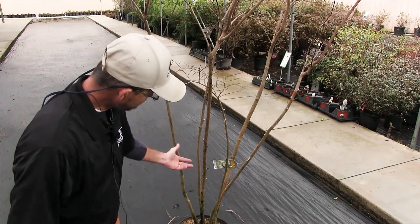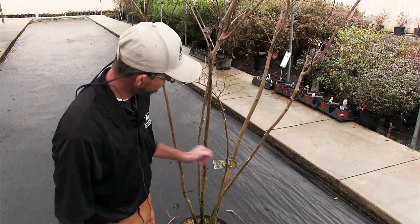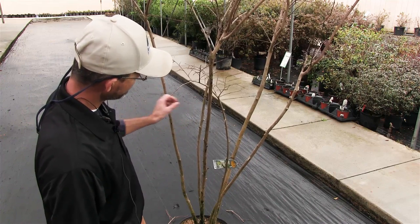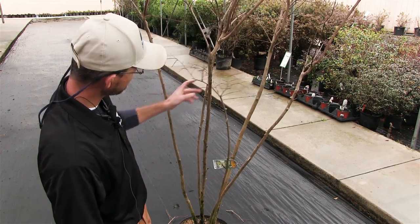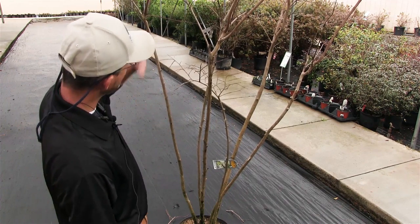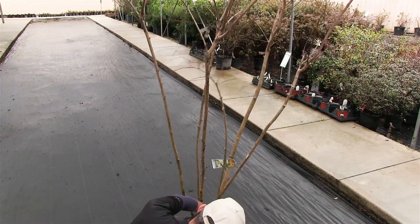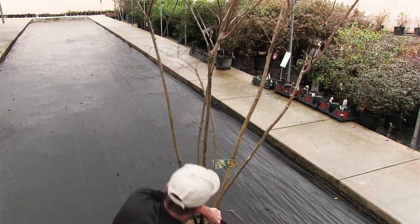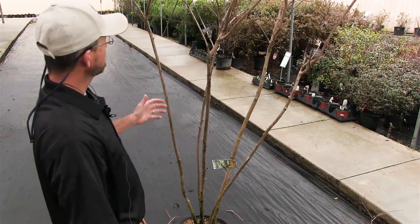Now we've got all the main trunks cleaned up and if you notice we've got one, two, three, four, five fairly established ones here and then we've got this one in the middle. I'm going to go ahead and take him out because I think he's taking away from the overall look of the plant. So I'm just going to go in here and cut him off at the bottom — that one's a little thick for hand snips. And now we've got it all nice and cleaned up.